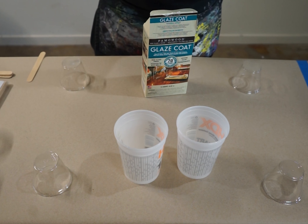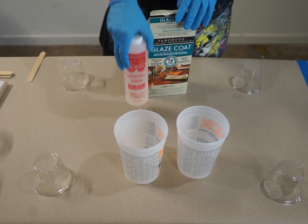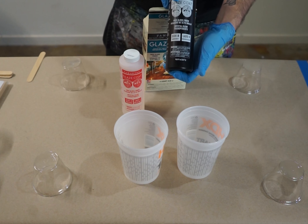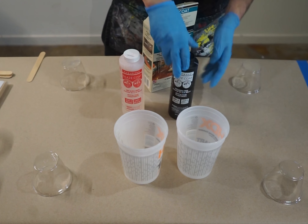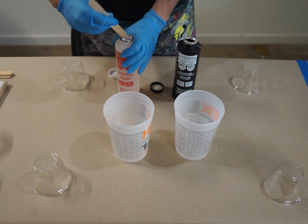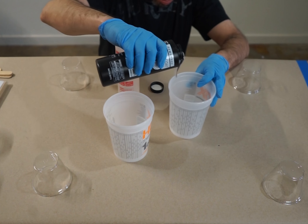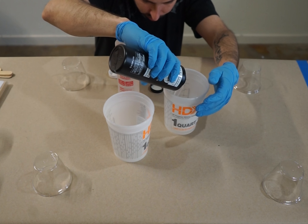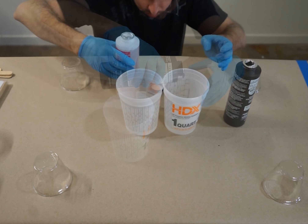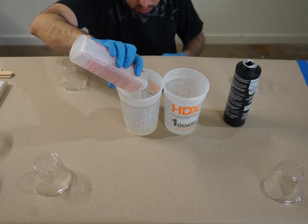Part A is the resin and part B is the hardener, so we're basically going to mix these two together. You first have to make sure that you have the same ratio so it dries as expected — that's why the hardener and the resin have to be in an equal ratio. Keep in mind, these two chemicals eat your skin, so you want to wear gloves when you do this.